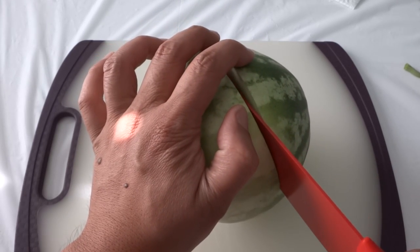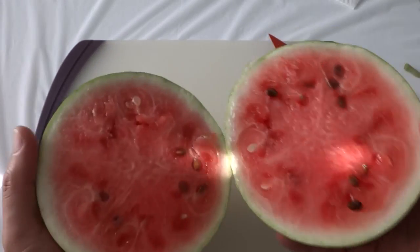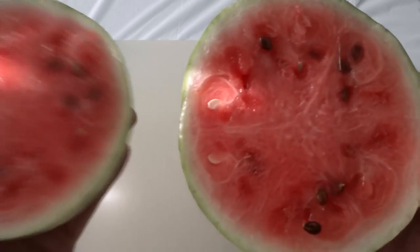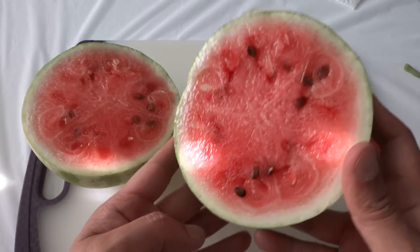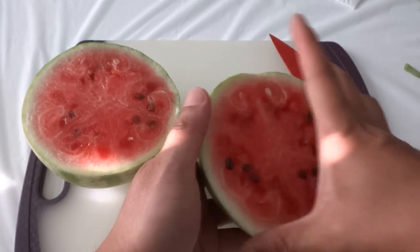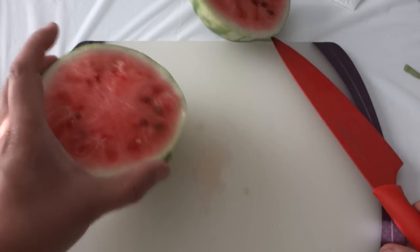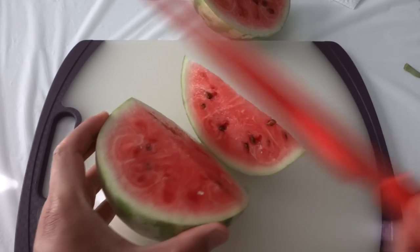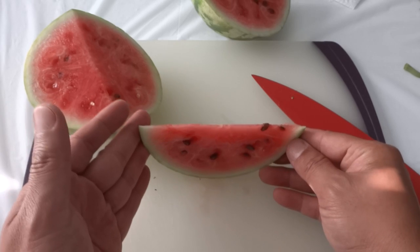Wow, you see how crunchy that is — it just splits open right away! Look at this, this is so beautiful. I've never seen a watermelon grown hydroponically before. It smells so good. This could probably wait another few days, but overall it's a very good color, nice and very firm, and when I cut it open that crunch just splits it open right away. There are a lot of seeds, but these are not the seedless variety.